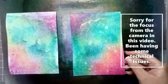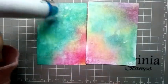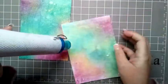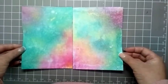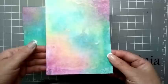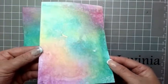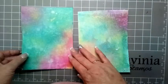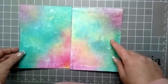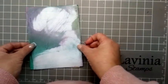Let's see what background we've got — and there we have our beautiful background, so I'm just going to dab this off. Two beautiful backgrounds, and now we just need to give them a good dry. There we have our beautiful backgrounds — if I just move this around, you'll be able to see that beautiful mica on our backgrounds.